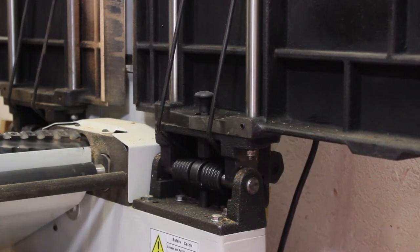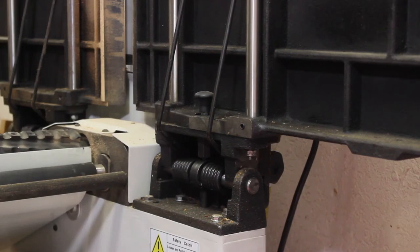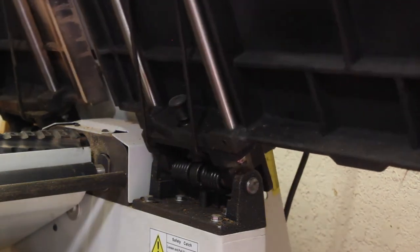Now going back to joiner mode — you can see that there are springs on either side of the bed that make sure I'm not lifting and lowering the full weight of the bed. It is spring-assisted. To lower the bed, all I have to do is lift this little knob and then bring the bed down.